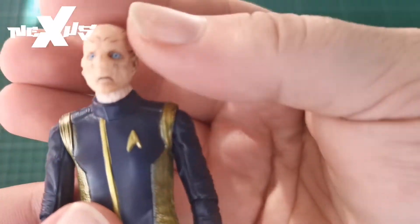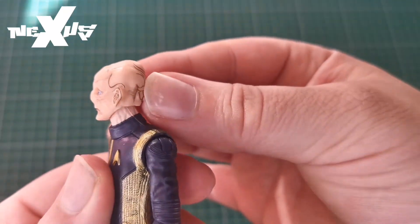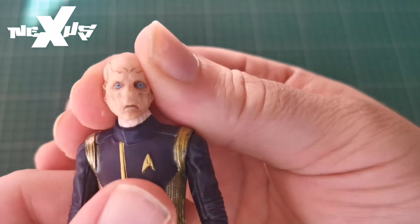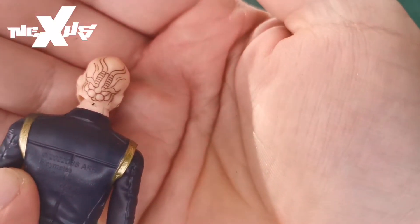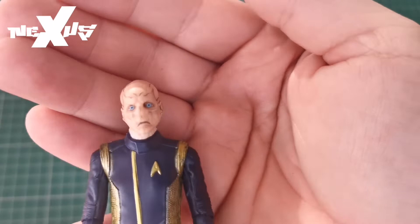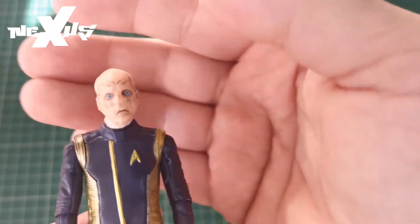Let's have a closer look at the head sculpt. I did say I really liked it and I actually do. The eyes are really well done. The lines are painted on, which is a bit different — it's molded but then to bring out the lines they've painted it, which is really nice.